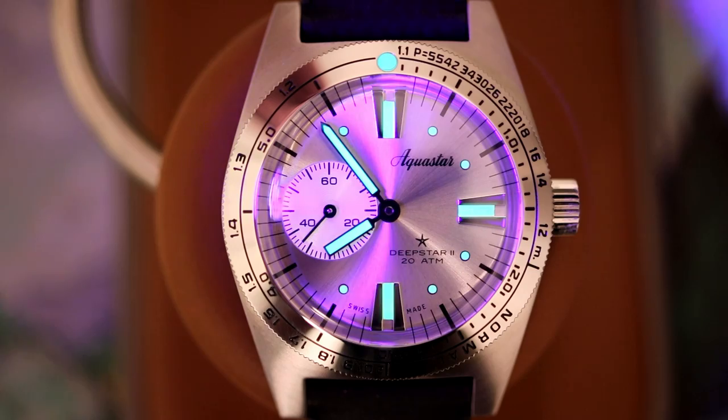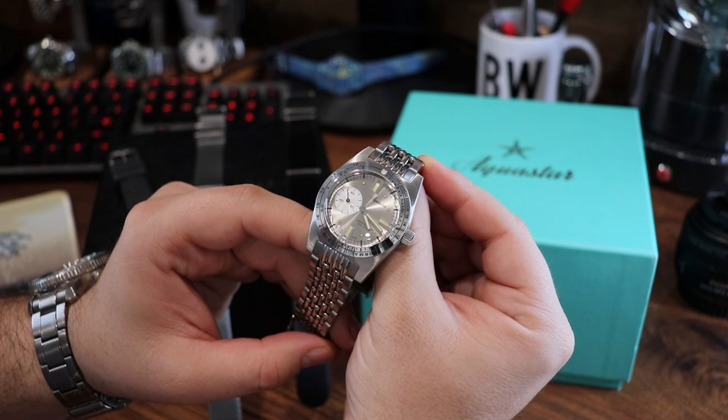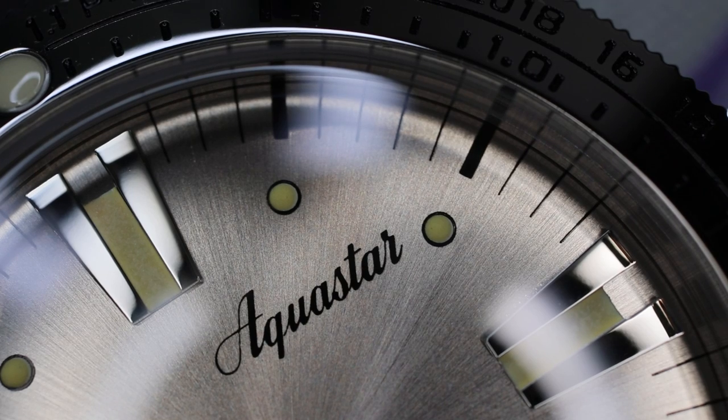Before we delve into the details of this very surprising and enjoyable piece, I'd like to touch briefly on the history, because that's really the driving point of the brand. Aquastar was founded in Geneva, Switzerland in 1962 by Frédéric Robert. Frédéric had taken over Jean Richard and changed the brand name to Aquastar to emphasize the new mission: creating professional level watches made especially for divers.